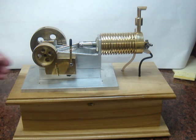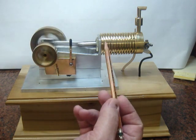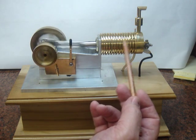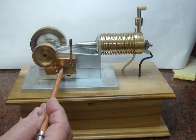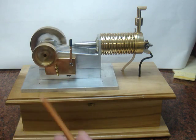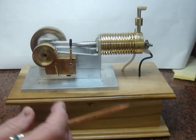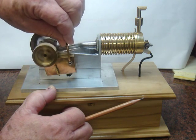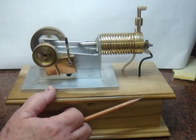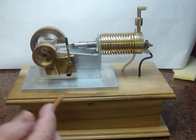It has a solenoid in it and the solenoid is located in this brass enclosure here. The switch is located in this brass box and it rubs up against a cam to turn the switch on and off. You can set this to run various speeds and it will really run quite slow when it's set at the lowest.